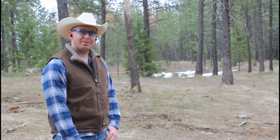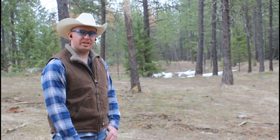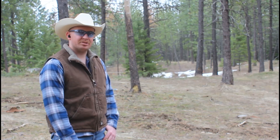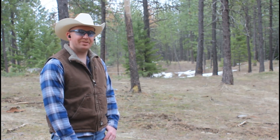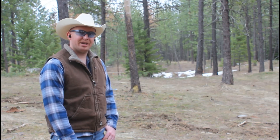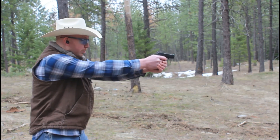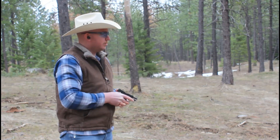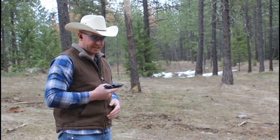Interesting. Remember everybody, go over to the community section and cast your vote for the next firearm we get for the channel. I will close the poll once we reach a thousand subscribers — as of recording right now we're at 995, so just five away, make sure you head over and get your votes in. Now we're going to finish up with a mag dump. And it's cycled flawlessly again.